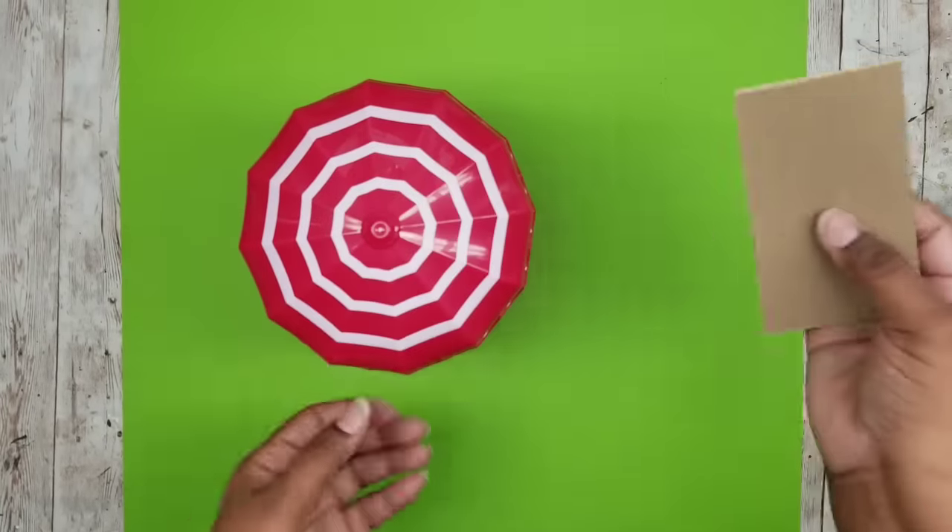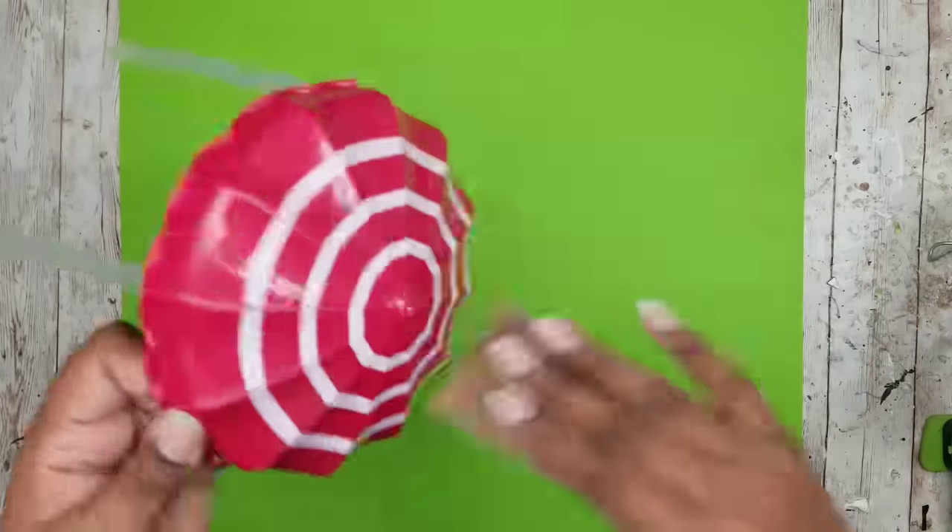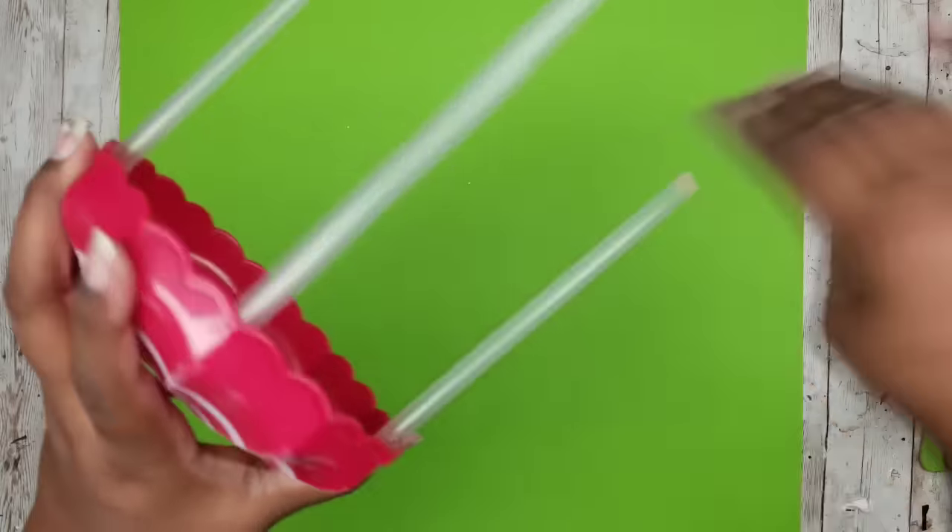Once the first layer of glue dries, go in and reinforce the sides and tops of each straw with more hot glue. To give it a less shiny surface, go ahead and use some fine grit sandpaper on the top and on the legs.